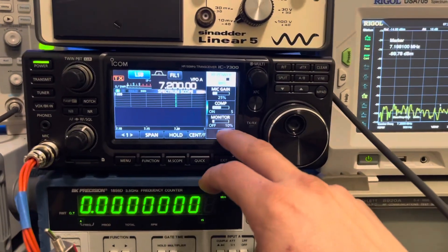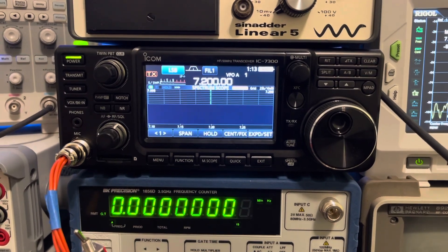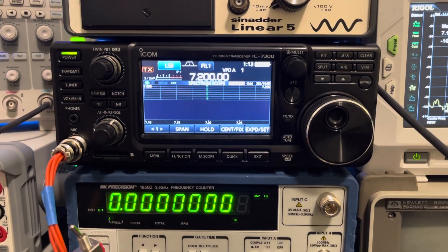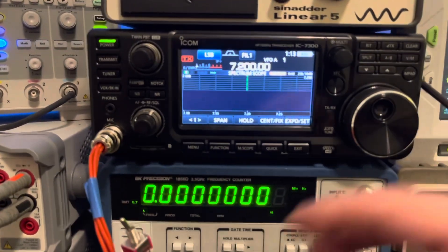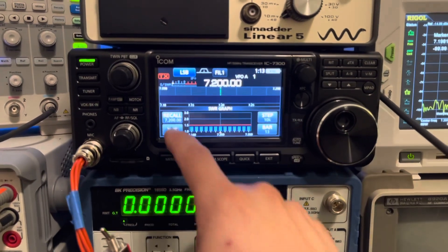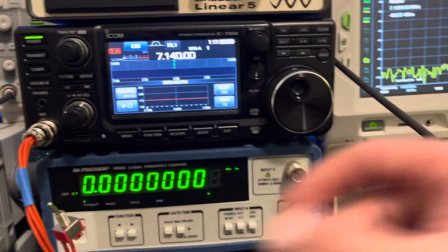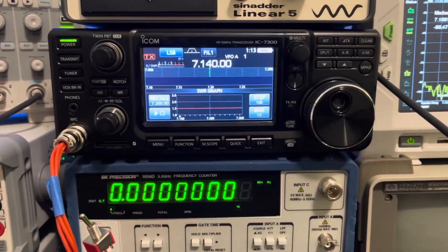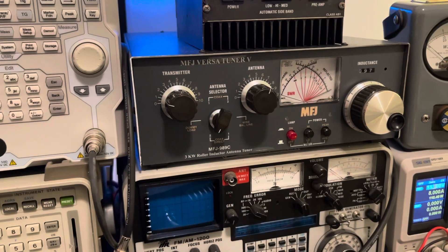Right out of the gate there are some things that I like better about the IC7300 versus the FTDX10 or FT710, and one of the cool things is the SWR function — being able to check your SWR. That's really handy, especially since I'm using a tuner on 80 meters.